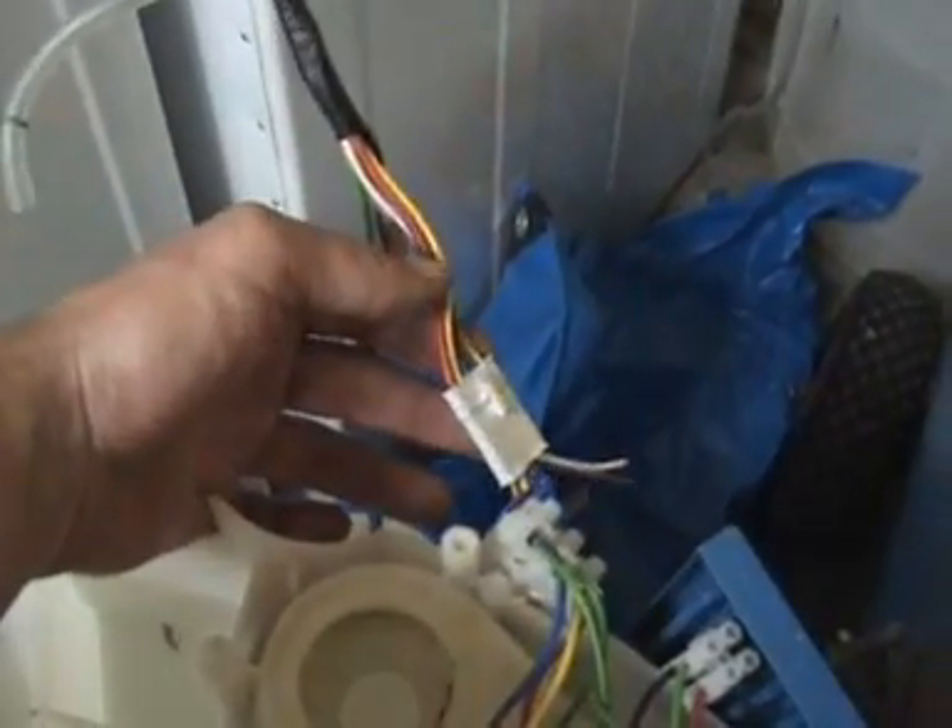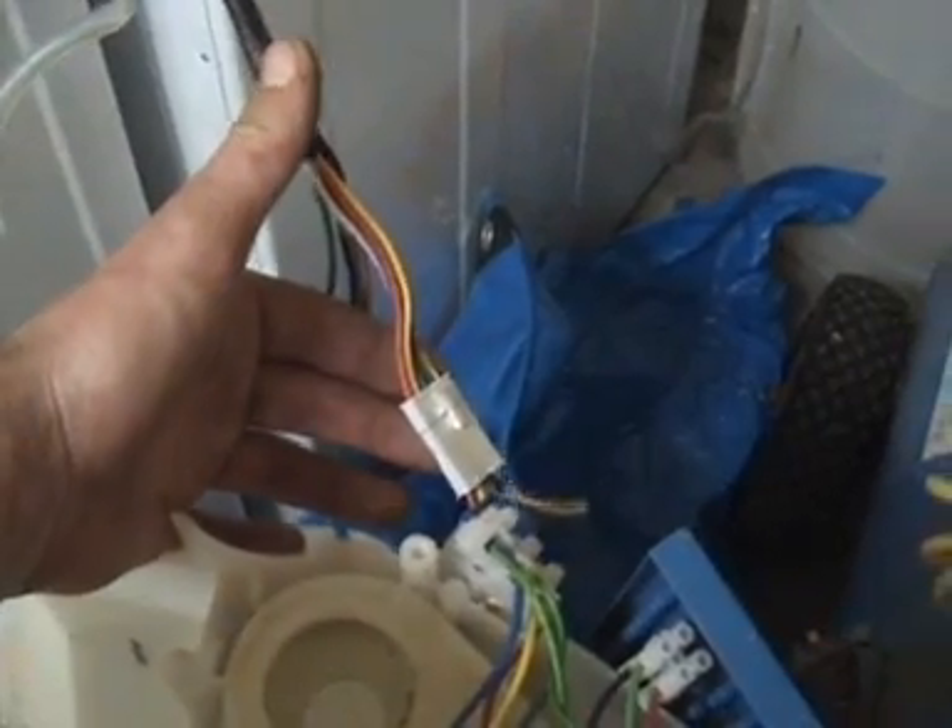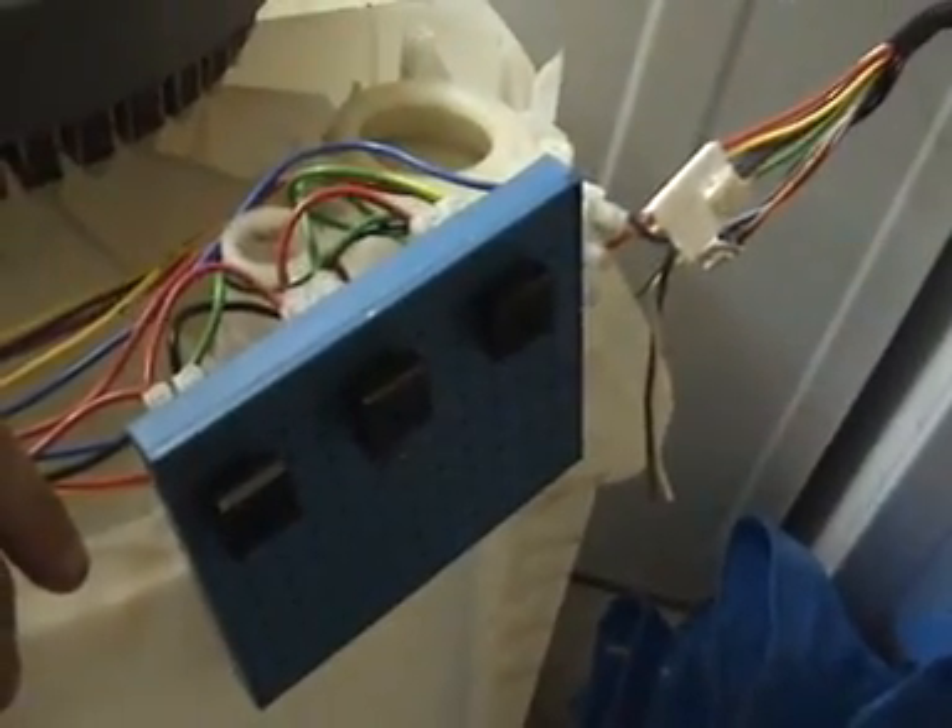That's what this is over here — this blue board. You'll see each phase just goes into the back there. It's looped into this plug so you can run another machine in parallel. These are just three single phase rectifier blocks.